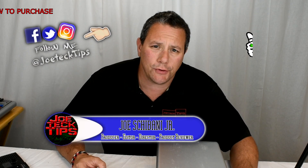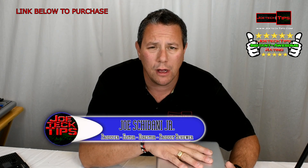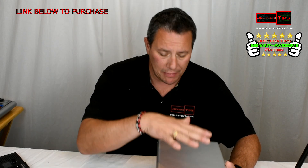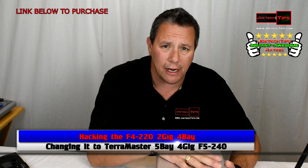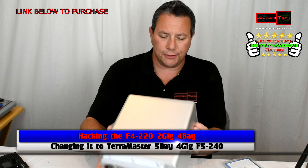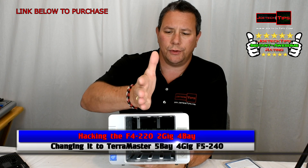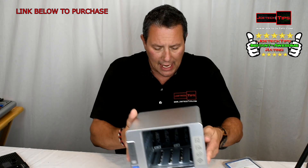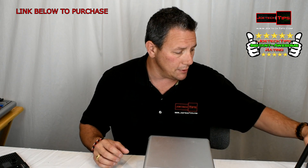Hey guys, this is Joe Tech from Joe Tech Tips — we're on Facebook, Twitter, and Instagram. Today we're going to be modifying the Terra Master F4-220 NAS, hacking it to become an F5, upgrading the memory to 4 gig. I also got a fifth hard drive. This is a four-drive NAS — one, two, three, four. I'm going to take this apart and show you an overhead shot of us making modifications. Let's get to it.